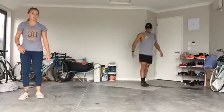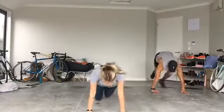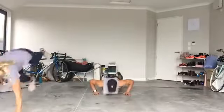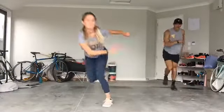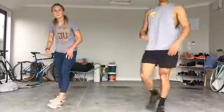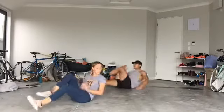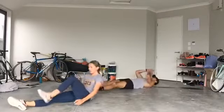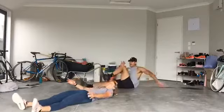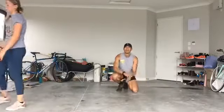Ladies and gentlemen — skater hops! Make sure you've got room behind you. Five, four, three, two, one — let's go! 10 seconds done, five seconds to go, last rep — three, two, one — rest! 10 seconds off. Here we go — three, two — sprinters! Go! Extend your leg out, then switch — out, in, out, in. Pull your body around. Three, two, one — rest! Woo!